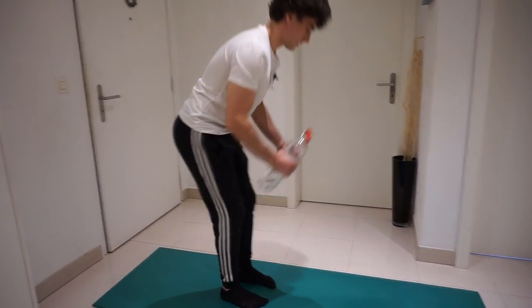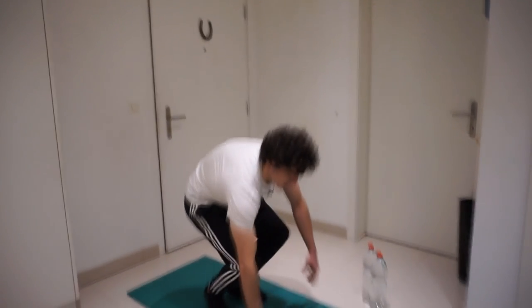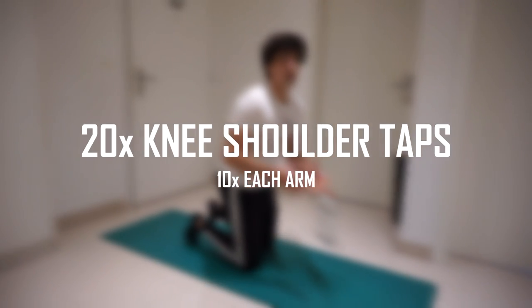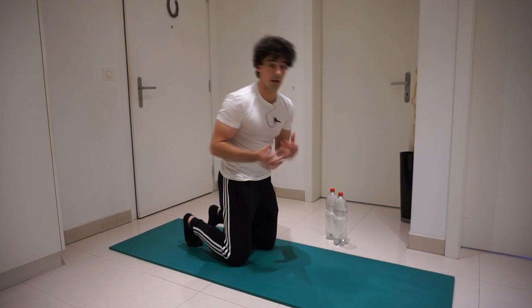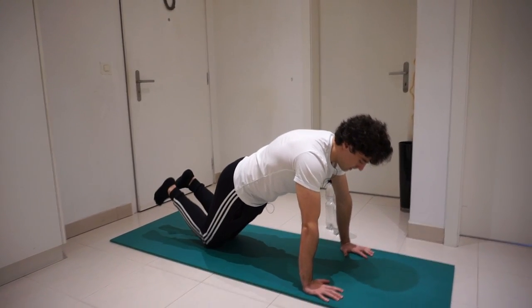Now put the bottles down and go on your knees again. We're gonna do 20 knee shoulder taps — 10 each arm.